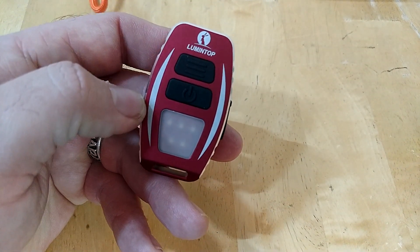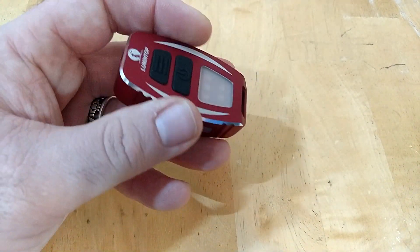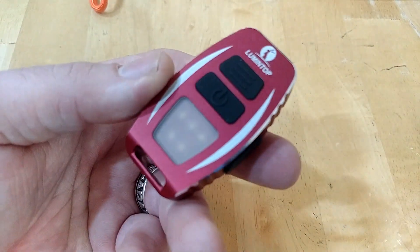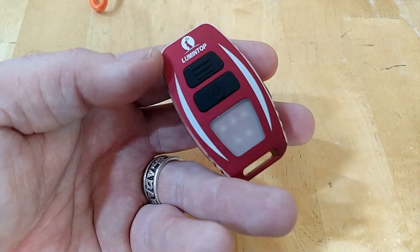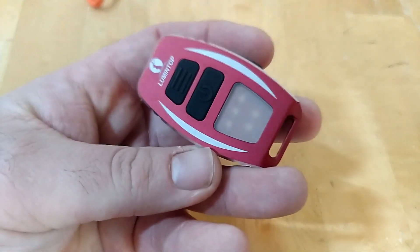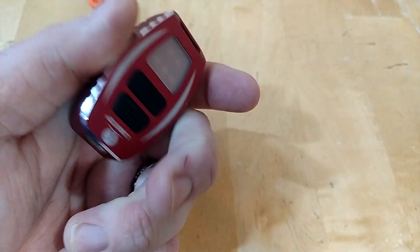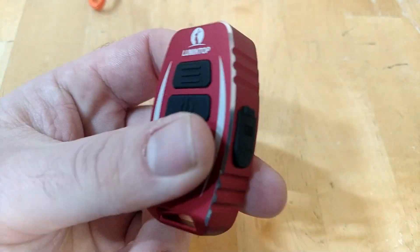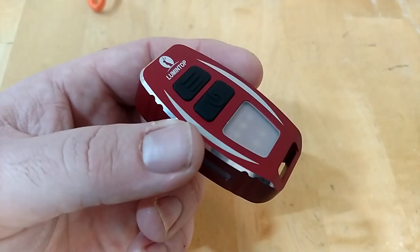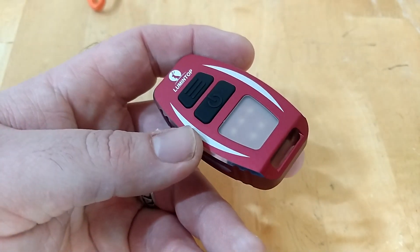Overall, it's a really nice product but it's not for everyone. It's a very complicated light suited for people who really want to invest in it, use it daily, and learn the user interface. If you only pick it up once a month, you'll struggle to remember the interface. But overall, it's a really nice light for the money — heavy duty, nice metal construction, very robust, and well-built for what it is.